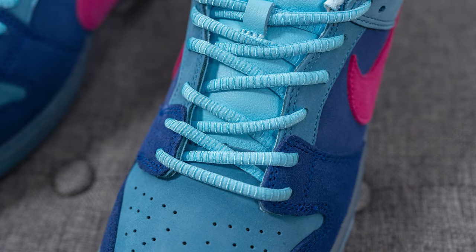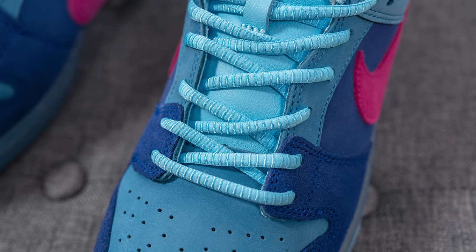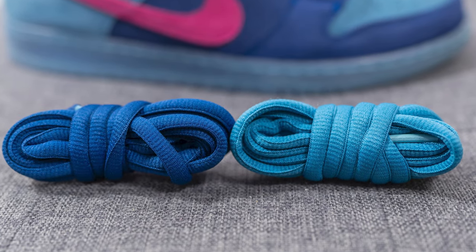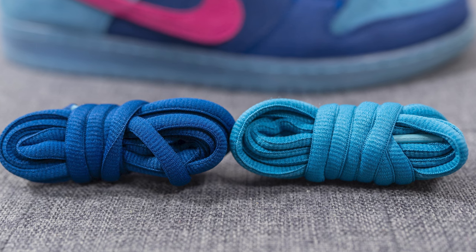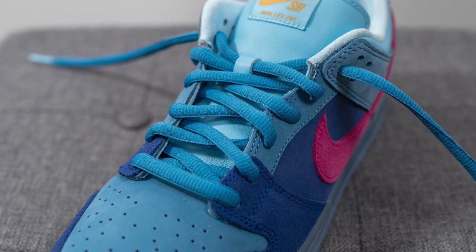In terms of laces, these come with three different lace options. The standard default lace are these textured, thin, oval shaped laces in this light blue color. But they also give you two other traditional oval shaped laces — one in a darker blue color, and one in more of a medium blue, which is the one I preferred. I think this gives it more of that classic Nike SB Dunk look.